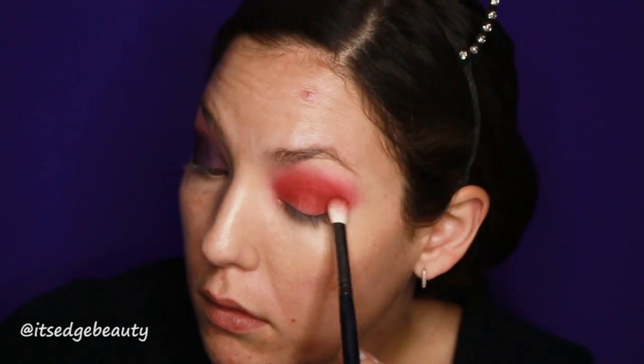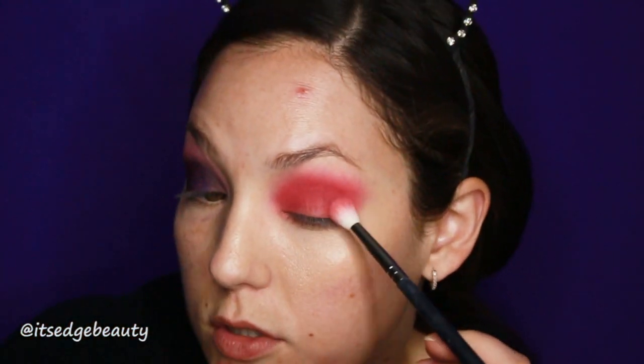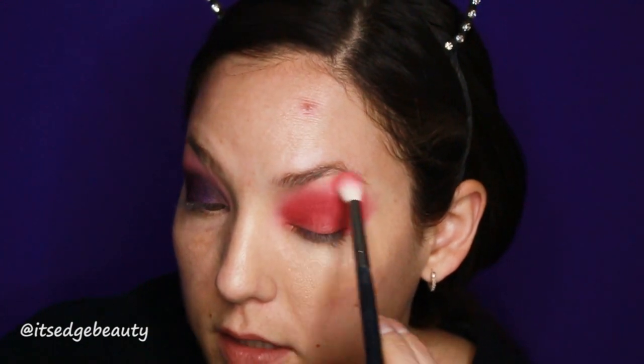Just adding a little bit of depth in there. Then back in with that bright shade from the Shan XO palette — I wanted it to be darker first, so now I'm just going to grab that shade and make it nice and bright pink. Then I'm going to take that Kylie Cosmetics blush again and make sure that everything blends together.